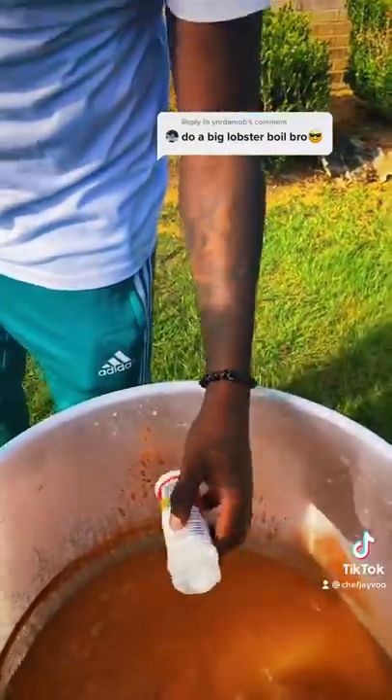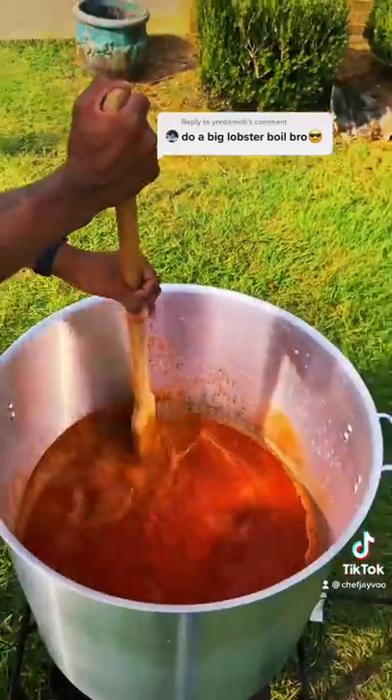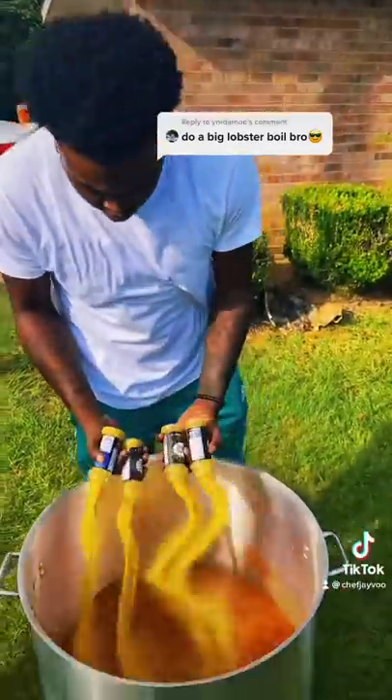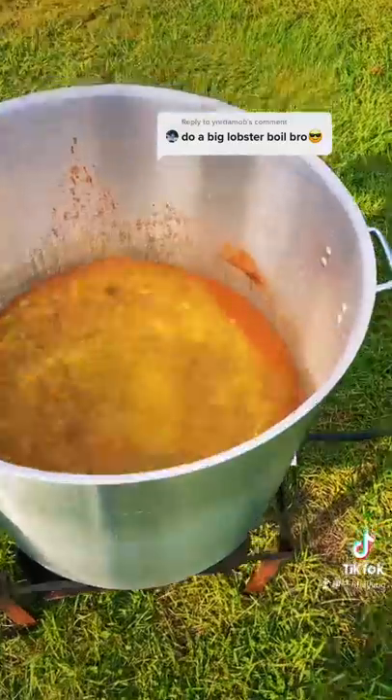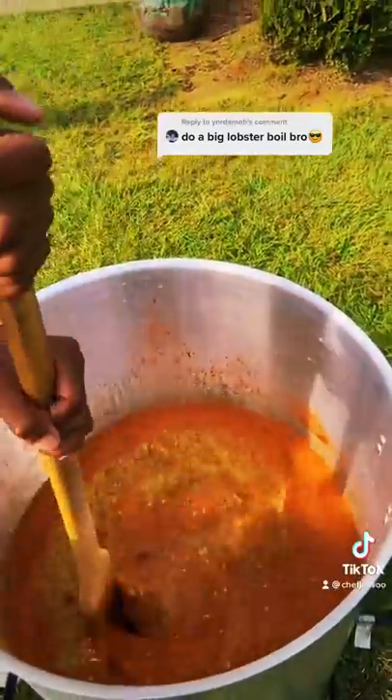We finna go crazy. Look at that. Now look at the accent — platinum. What you know about that paprika? Look at the paprika. Look at the lemon pepper seasoning. You know you can't go wrong with the lemon pepper seasoning. Smell it through the foam. Boom.